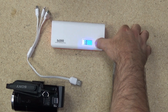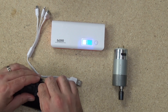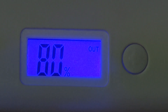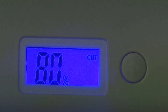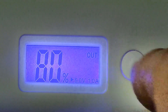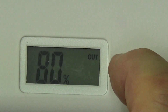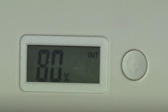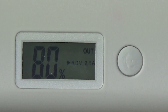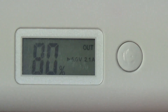I've got the unit here — hold that button down to power it on. I've got an old camera and I'll plug the USB directly into it. There's the display, and as I plug the camera into the 1 amp port, you can see at the bottom '1 amp, 5 volts' lights up. When I disconnect, that indicator goes out. Plug it into the 2.1 amp outlet and it now shows 5 volts, 2.1 amps output and 80% battery remaining. That's basically how it works.